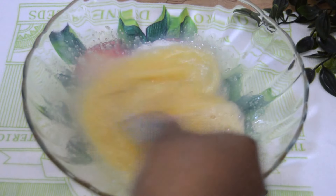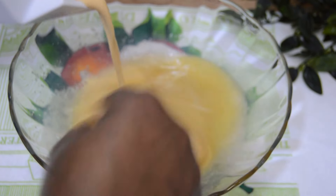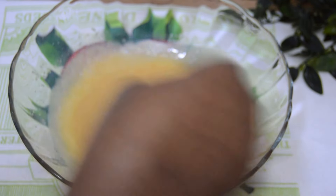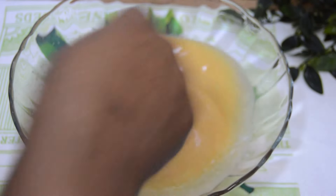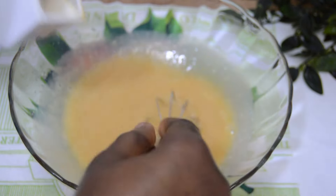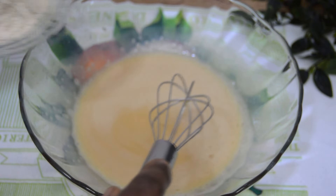Once the sugar dissolves, go ahead and add the milk gradually — bit by bit — and mix to combine. Don't add the milk all at the same time. Mind the measurements; all the recipe measurements will be down in the description box.